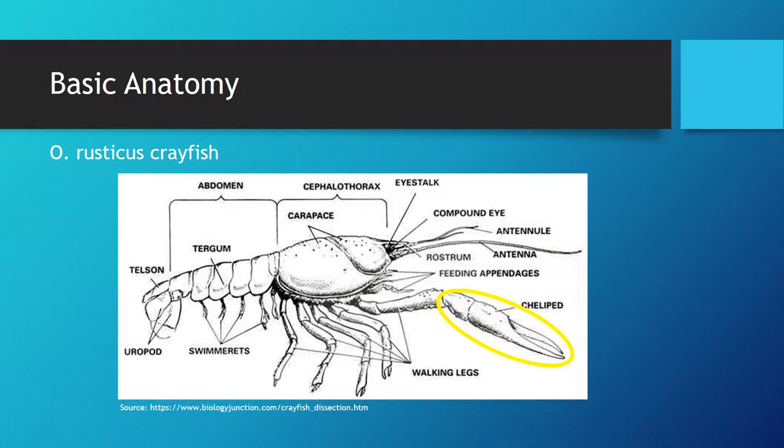Moving upwards from the pinchers, there are the antennae and antennulae. These structures are extremely important as the crayfish explores the environment and other wildlife through the sensation of touch. The sensory perception of touch is one of the most important structures in the crayfish, especially as they are a night-active species. The antennae and antennulae are able to detect topochemical signals within the water that relay messages between the crayfish about their social structure and reproductive status.